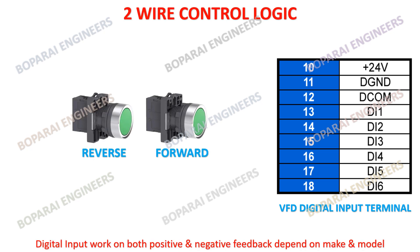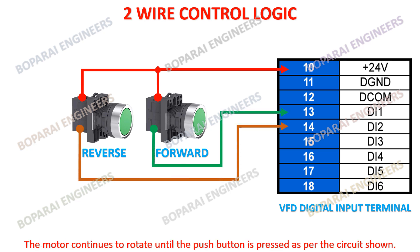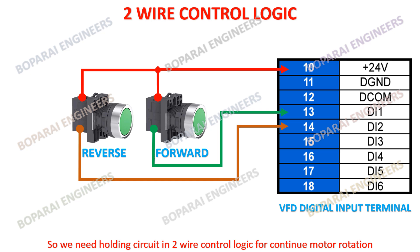Digital input works on both positive and negative feedback depending on make and model. The motor continues to rotate until the pushbutton is pressed, as per the circuit shown. So we need a holding circuit in 2-wire control logic for continuous motor rotation.